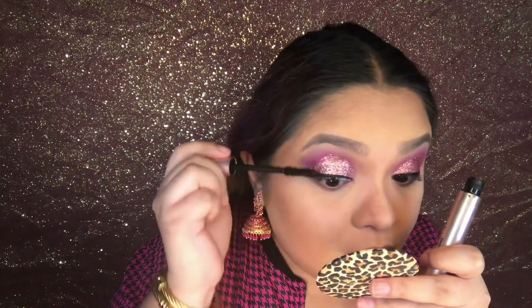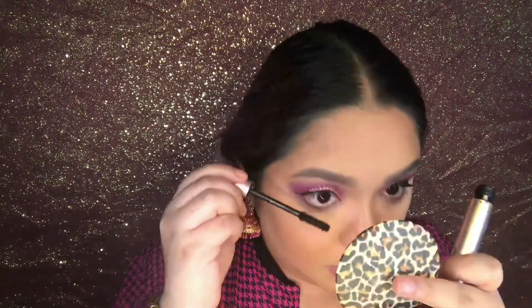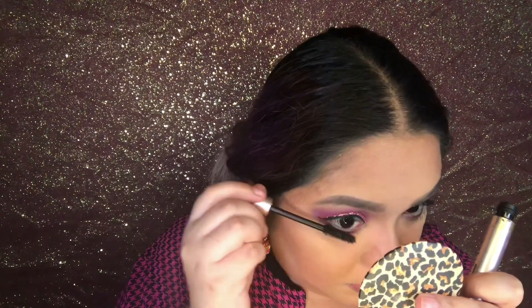Next I'm going to apply some mascara on my top and bottom lashes, coating that generously. The one I'm using is Lash Paradise from L'Oreal. I've also opted not to use falsies anymore — I'd like to give my lashes a break because they've been falling out from using too many falsies lately.